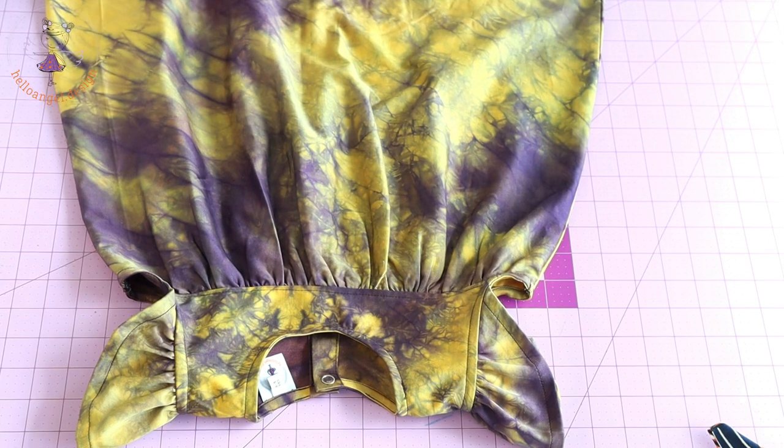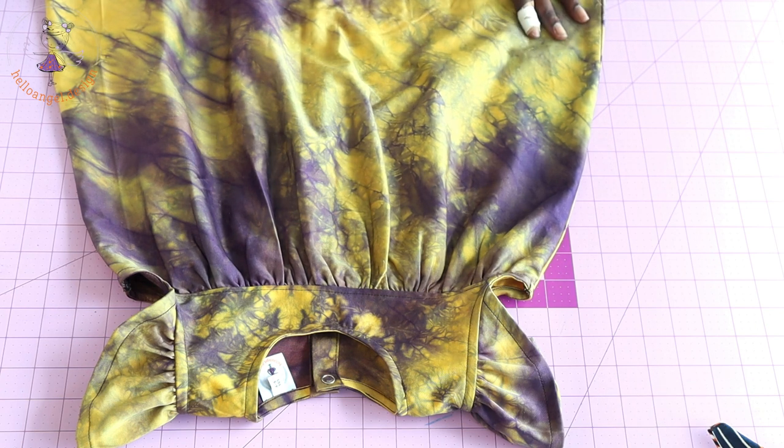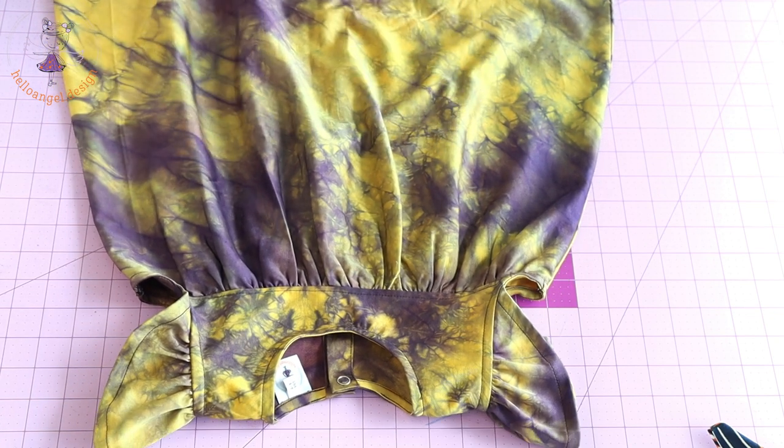Hi everyone, this is Hello Angel Design. Today we are making this beautiful dress — a step-by-step tutorial, easy to make. Make sure to grab your basic pattern paper and let's get started. I will take you step by step on how you can achieve this dress, and I will also show you how to cut the fabric.